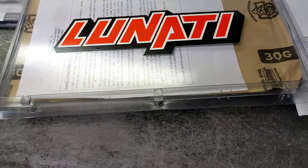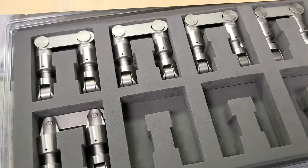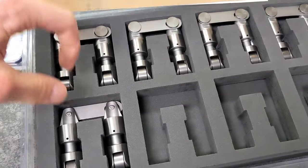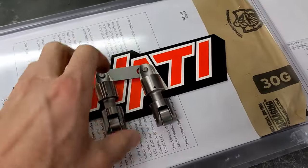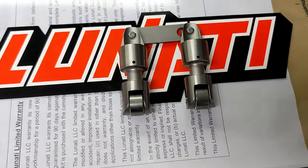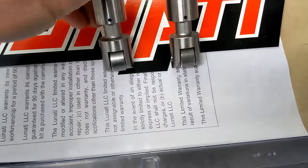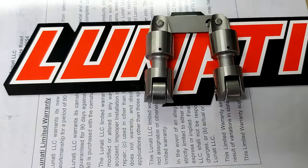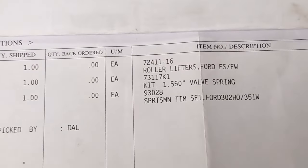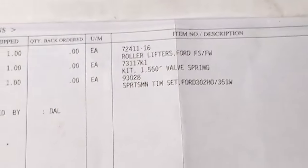The solid roller lifters for this motor I purchased from Lunati, although I'm sure they're made by either BAM or Morel — I think those are the two main suppliers of solid roller lifters. These are what I would call a budget solid roller lifter. You can buy a more expensive set that have a pressurized oil feed hole to the needle bearings, which these don't have. The part number for these lifters, as well as the valve spring kit and timing chain set, were all purchased from Lunati.